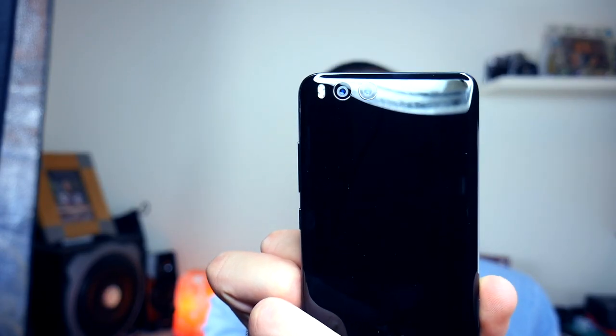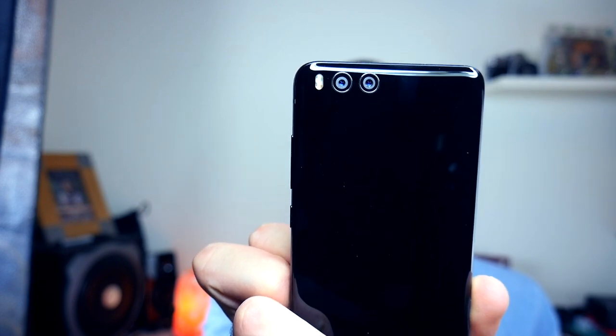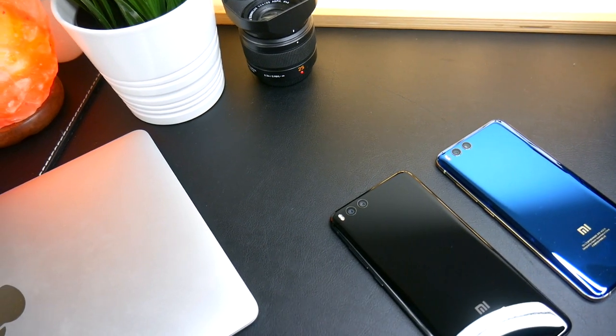Se lo metto così potrebbe sembrare un normalissimo Xiaomi Mi 6, e in verità non lo è, perché è comunque un telefono più grande. Le forme sono quelle, perché in effetti è uguale allo Xiaomi Mi 6 in tutto e per tutto a livello di design, ma è più grande.